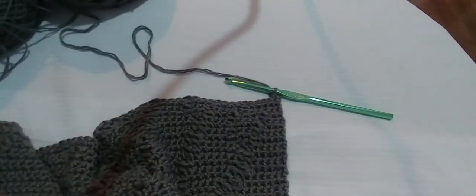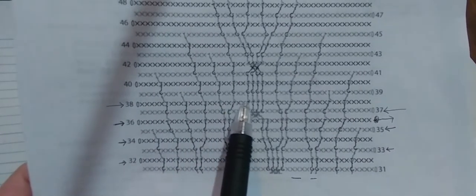Let me show you what it looks like. Row 38 will be on the back of the work, just like that. Zoom in and we'll get started.